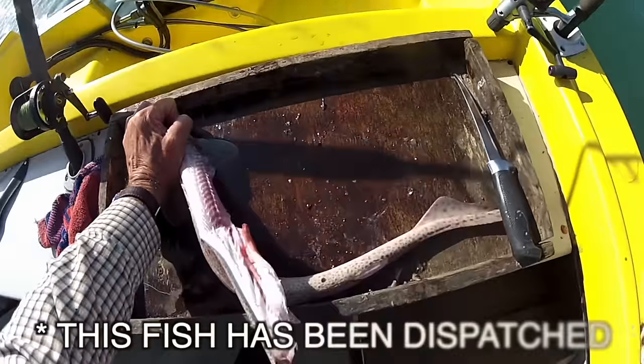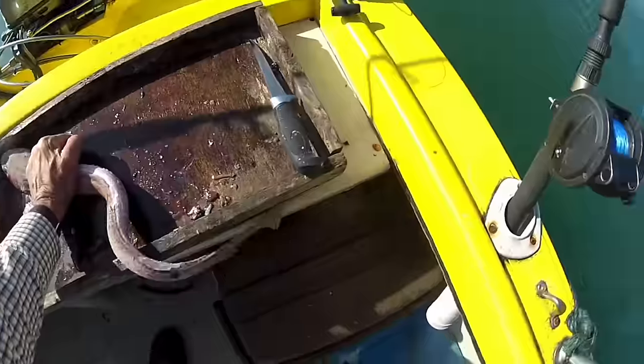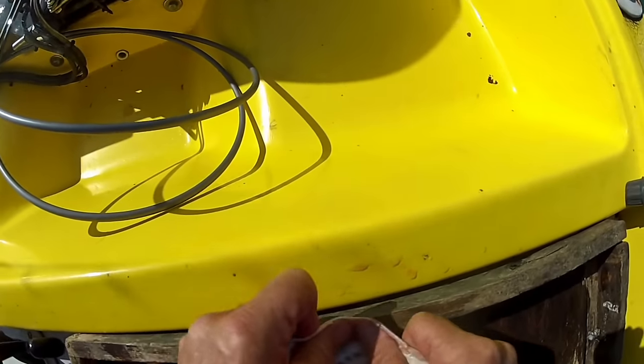First dispatch the fish. Then use a knife and a pair of pliers to peel off the skin. You can use the skin straight away as sandpaper, or you can dry it out, which makes the denticles in the skin stand out more and makes it more abrasive.